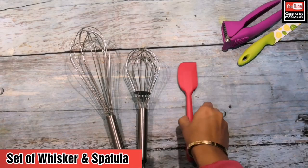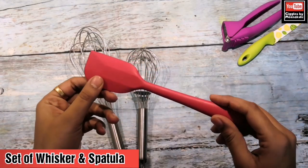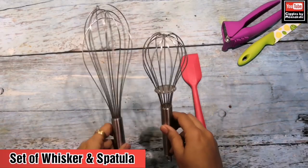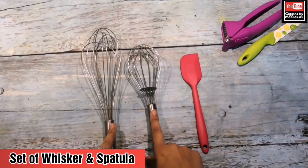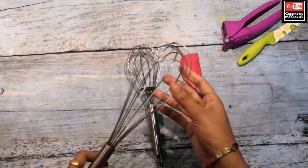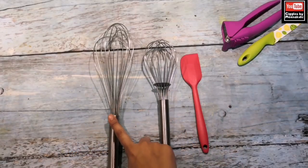My next important tool is the spatula — this is my favorite. When we transfer the liquid batter into the tin, this spatula is very helpful and nothing is wasted. This is the whisk for the batter. If there is more quantity, I use the large one, but if there is less quantity, I use the small one.